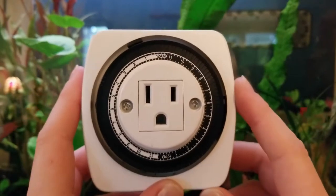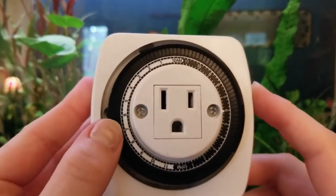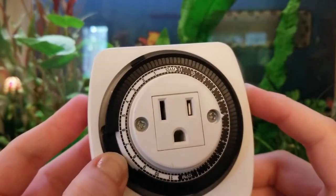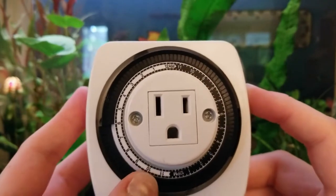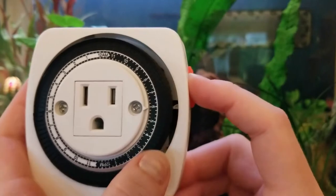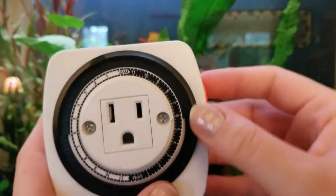I want my clock-operated switch to be on from 6 a.m., which is right here. So you'll push down and keep pushing down because I want it to stay on until 8 p.m. I got this for my fish tank light because I would forget to turn it on or forget to turn it off.